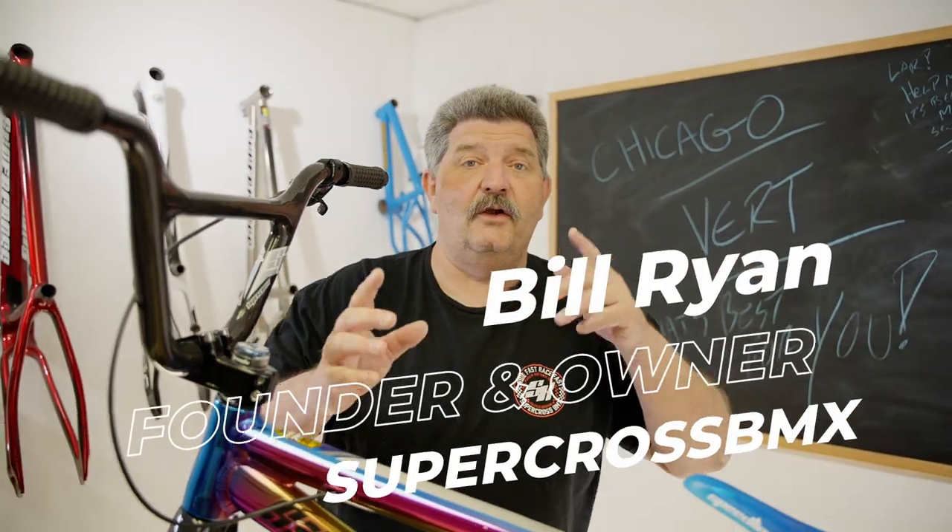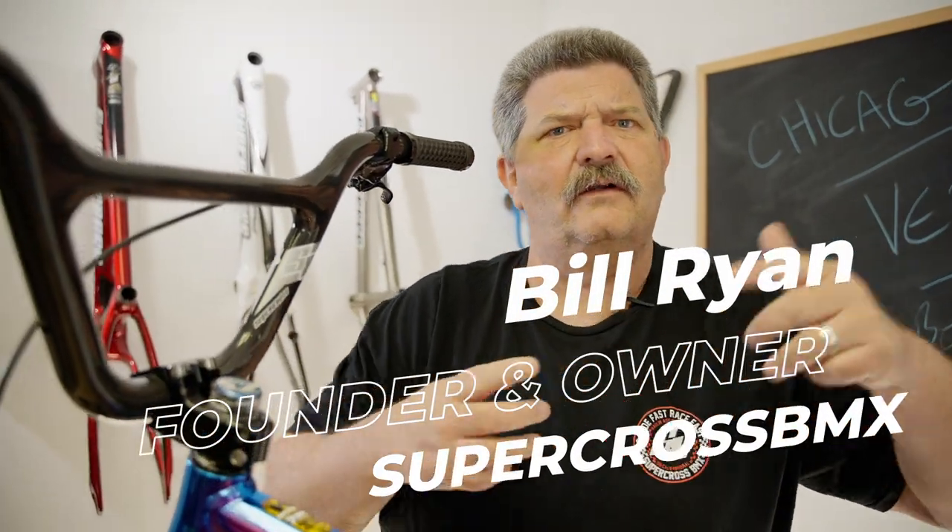Alright guys, I don't know if you saw last week's Tech Tip Tuesday or a month ago's Tech Tip Tuesday. They bring me out of the dungeon like a trained monkey in the middle of the night to do these things. But today we're going to talk about handlebar angle.